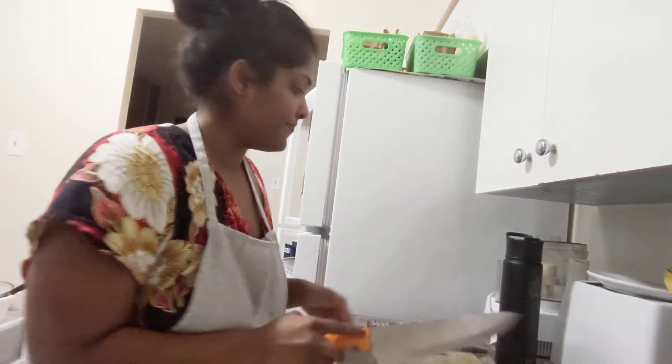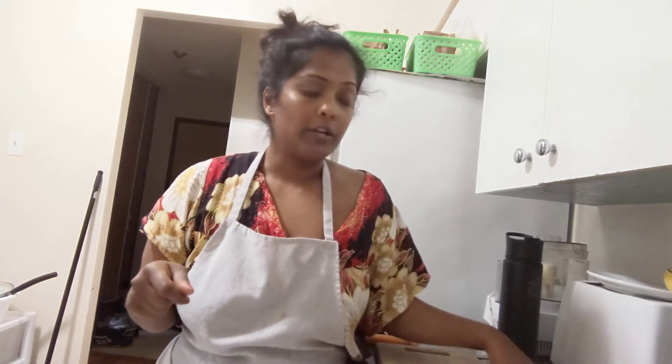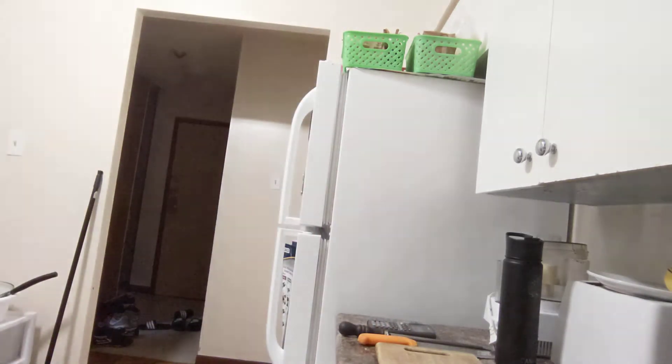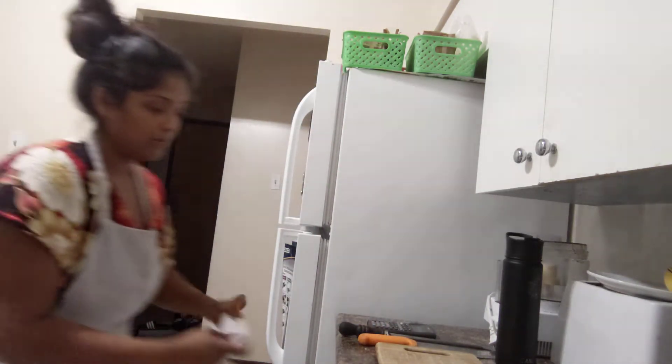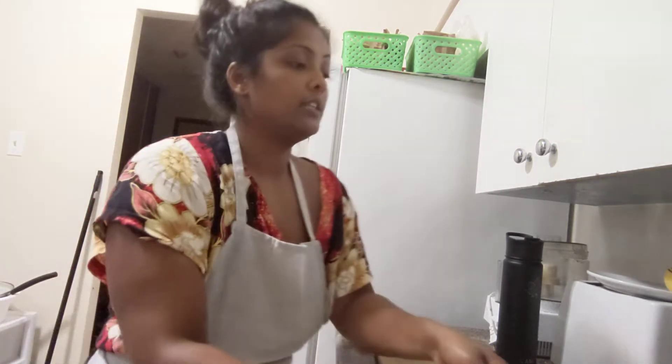Honestly, this could just be placebo effect, but even if it is, it works for my brain. So I usually put the chicken in a large Ziploc bag first, then into a bowl and get the marinade going. Before that though, I'm gonna put a bag beside me so I can collect garbage — it's just easier.